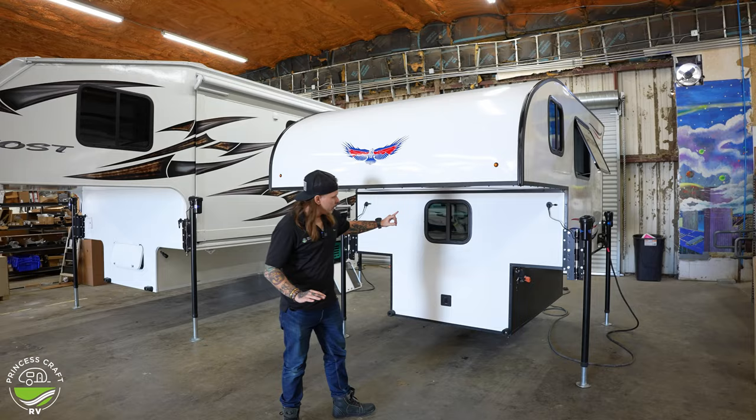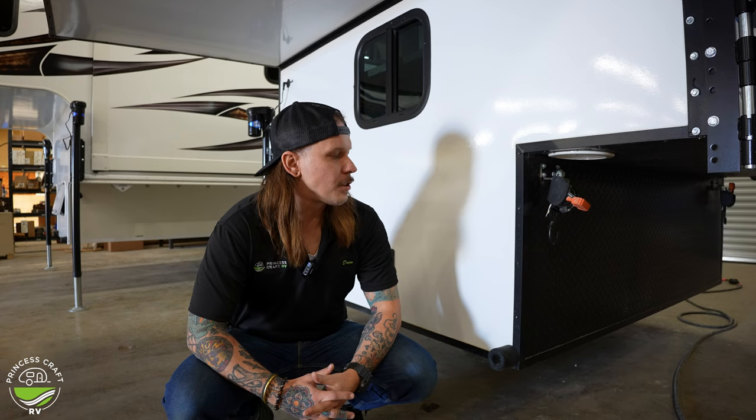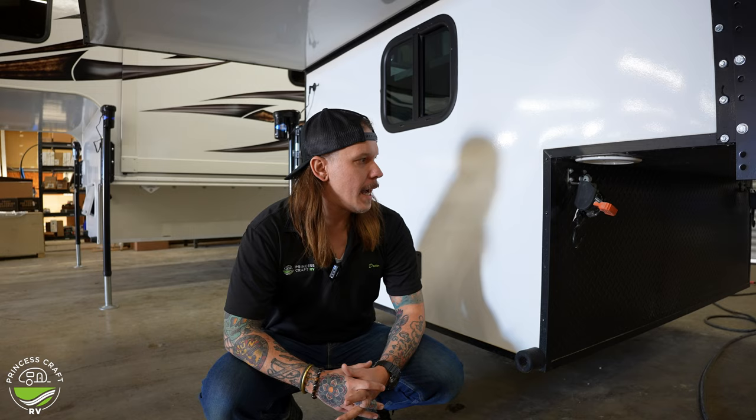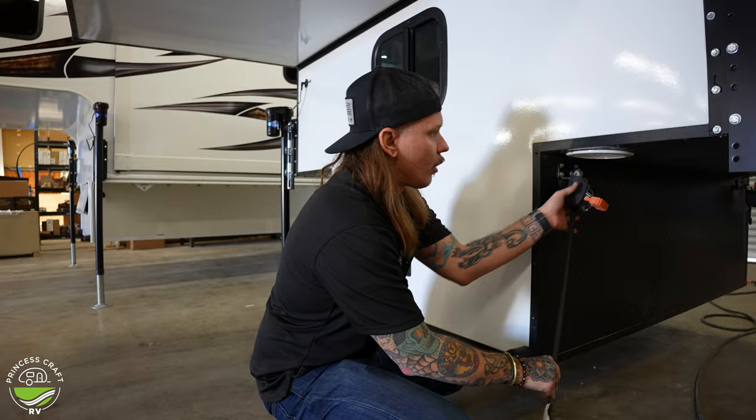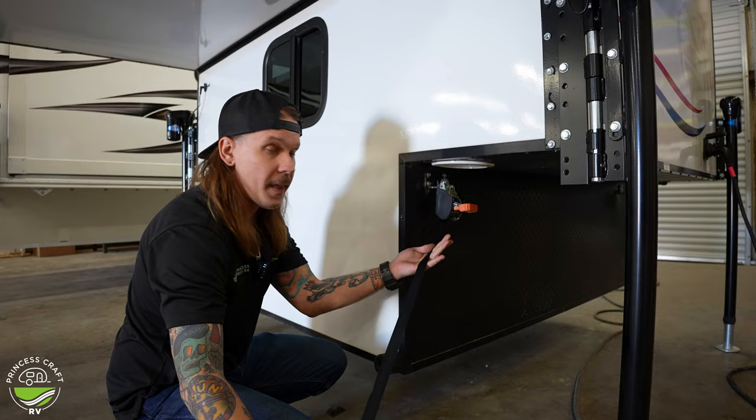Starting right up front, you're going to notice something a little different. These are going to utilize a kind of a ratchet strap — or glorified ratchet strap — to aid in tying the camper down into your truck bed. It's going to use the stake pocket holes or hook holes, and you can operate this exactly like a standard ratchet strap. You hook here and then pull the slack out like you normally would with any ratchet strap.